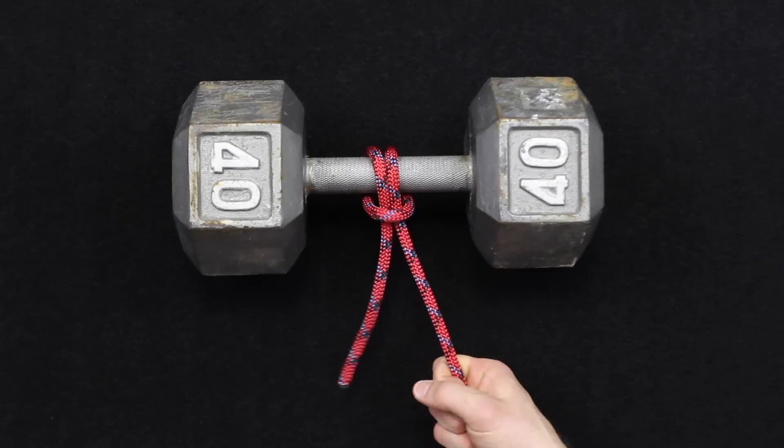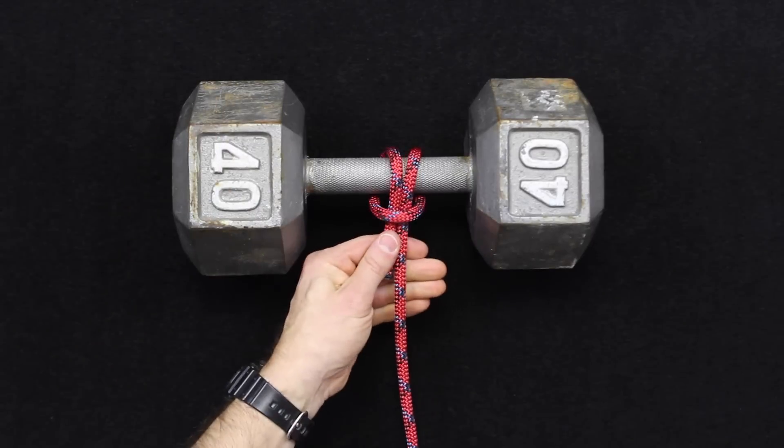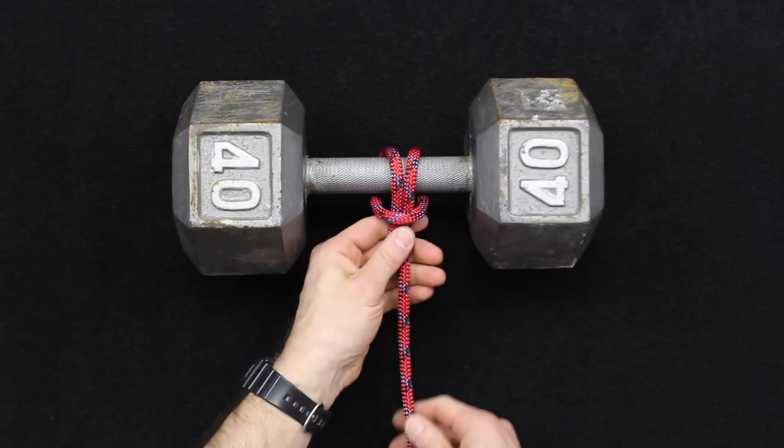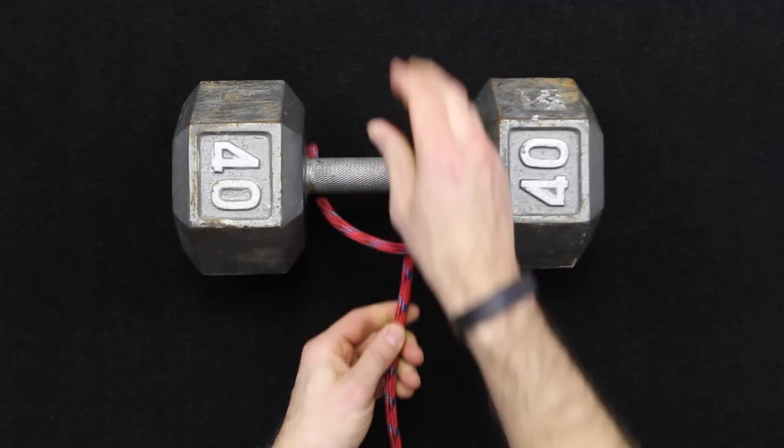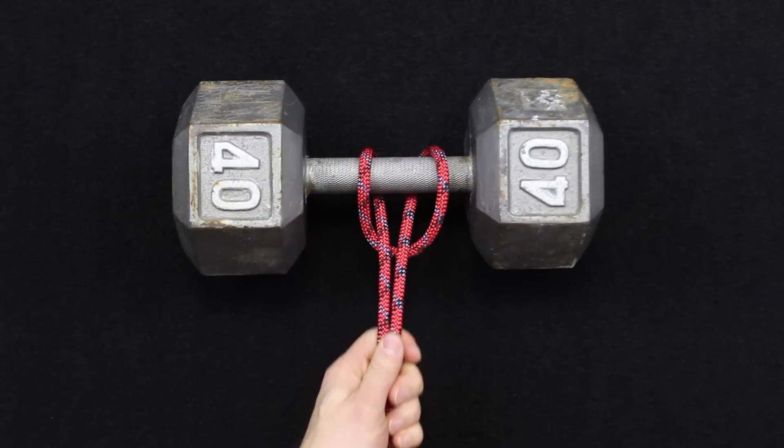If this is where your tension is coming from on this line, this can slip just like that — so that's the downside to a cow hitch versus a girth hitch. With a girth hitch, if you remember, both lines are under tension.